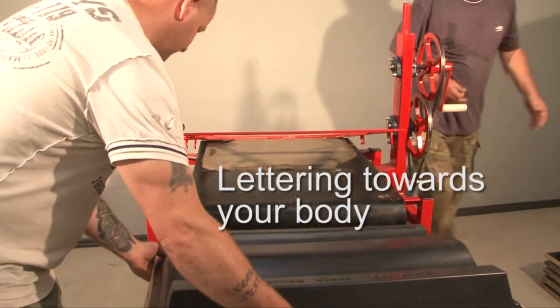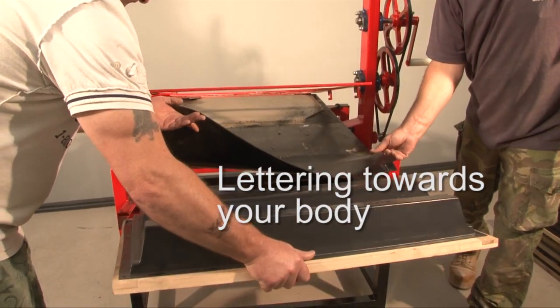Take the roofing mould and insert into the table, taking care to have the lettering on the mould towards your body.